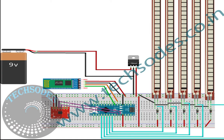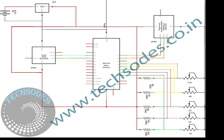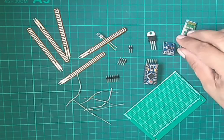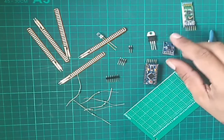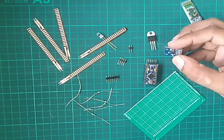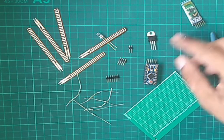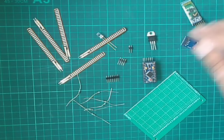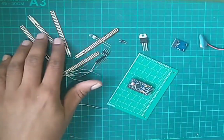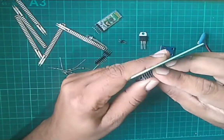Now I will show you the circuits of this project. We need some components like PCB, Bluetooth HC-05, analog accelerometer ADXL345, Arduino Nano, 5 1k resistors, 5 flex sensors, and 1 voltage regulator.